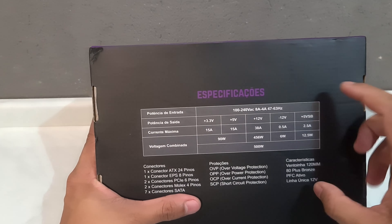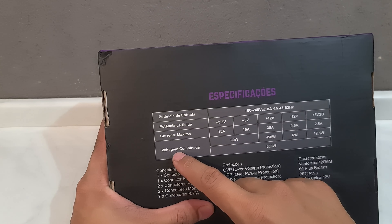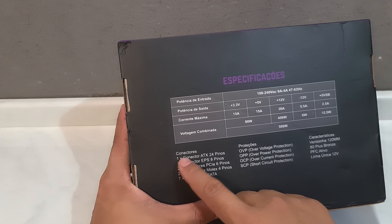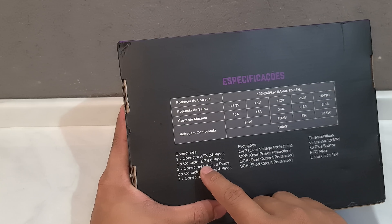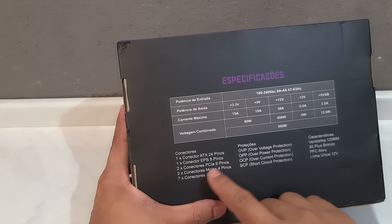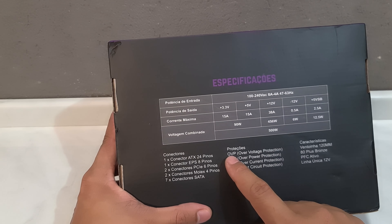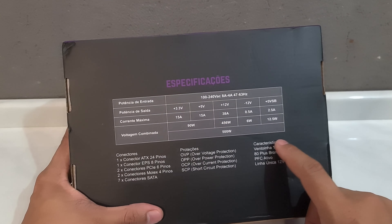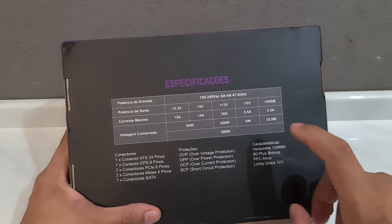Aqui na parte de trás tem algumas informações: potência de entrada, potência de saída, corrente máxima, voltagem combinada. Essa fonte vem com os seguintes conectores: 1 conector ATX 24 pinos, 1 conector EPS de 8 pinos, 2 conectores PCIe 6 pinos, 2 conectores Molex 4 pinos e 7 conectores SATA. Além disso, ela conta com as proteções OVP, OPP, OCP e SCP. Ela tem uma fan de 120mm, 80 Plus Bronze, PFC ativo e linha única de 12 volts.